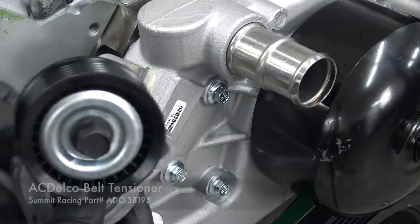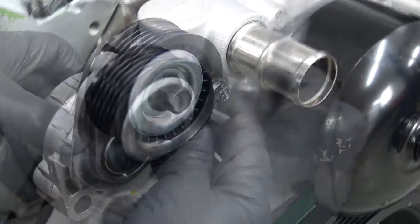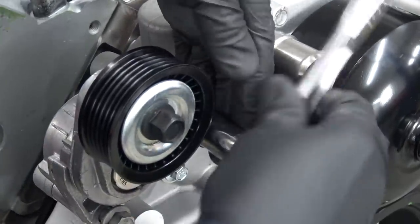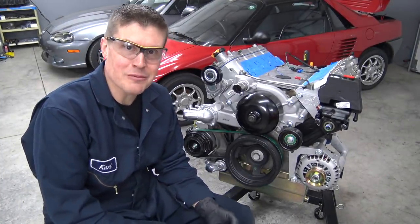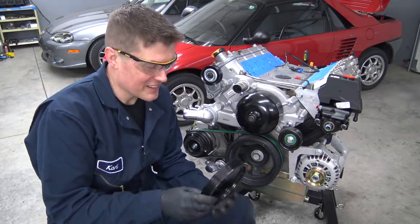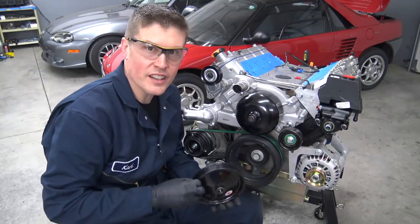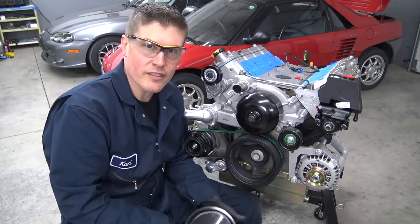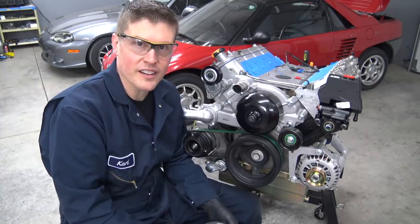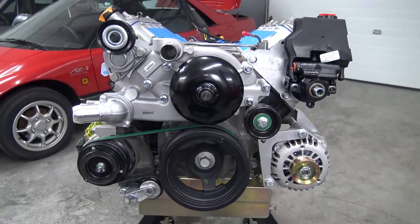Next is this belt tensioner that mounts up here on the water pump housing. I really like how this accessory drive came together — happy with that. I hope it all fits; we'll see shortly. I'm not going to install the power steering pump pulley just yet, because once you press it on, you need a remover to pull it off, and I just want to see if all this will go in the truck first. So there we go — a simple, reliable accessory drive solution that should work great for us.